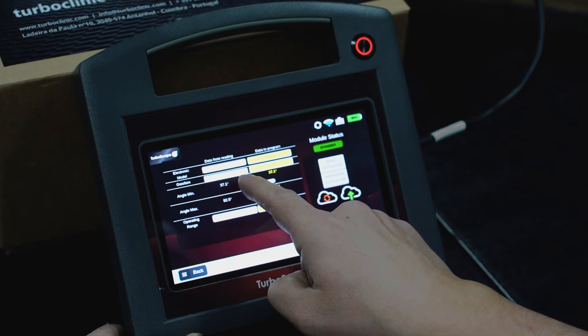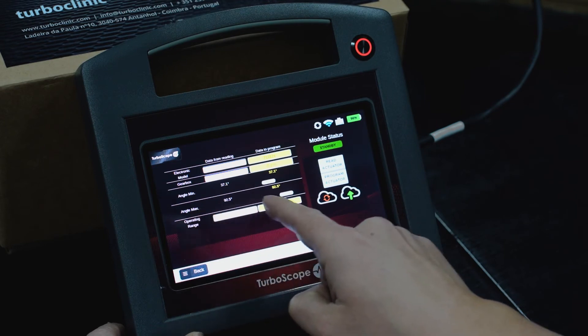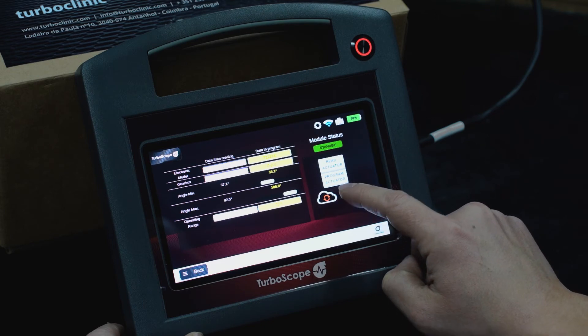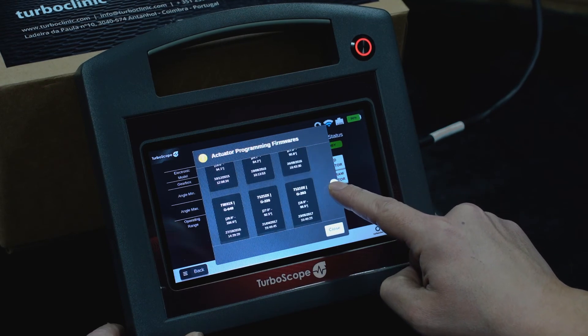After reading the actuator, you may change the values of minimum angle as well as maximum angle. You also have a list of official actuator firmwares which you can use to copy to the actuator.